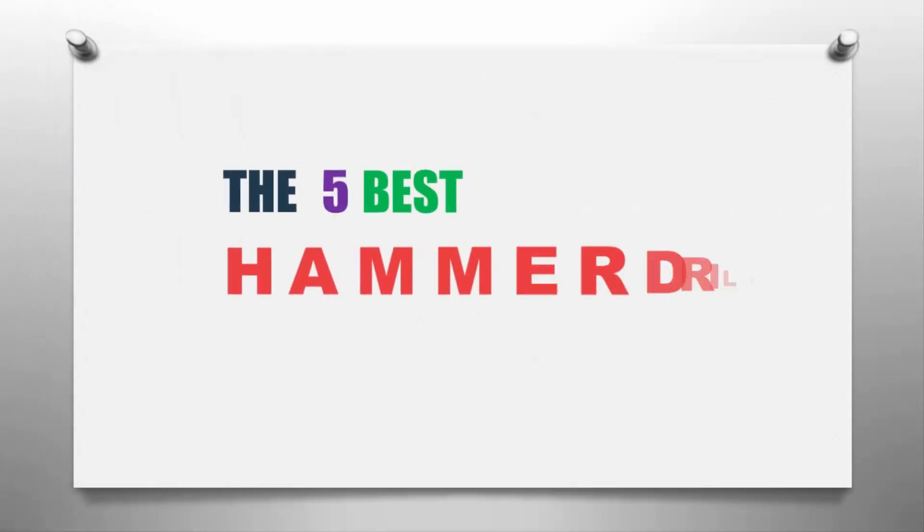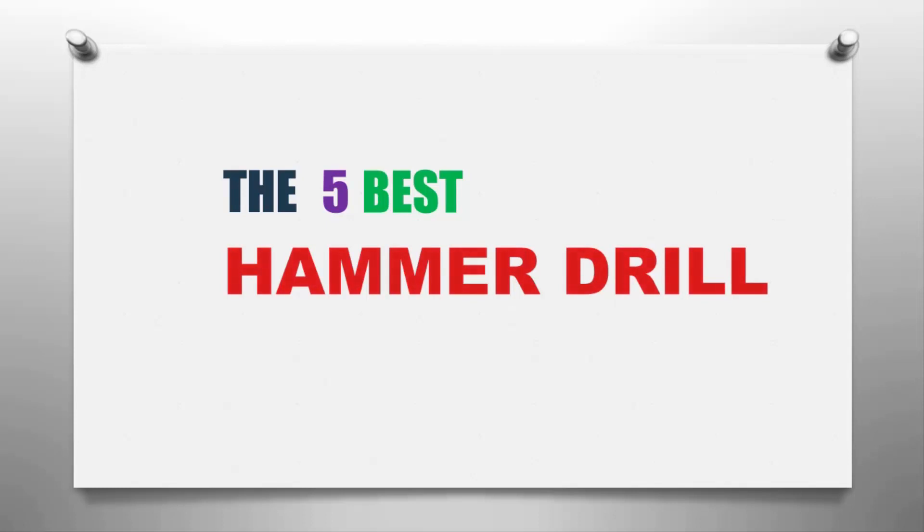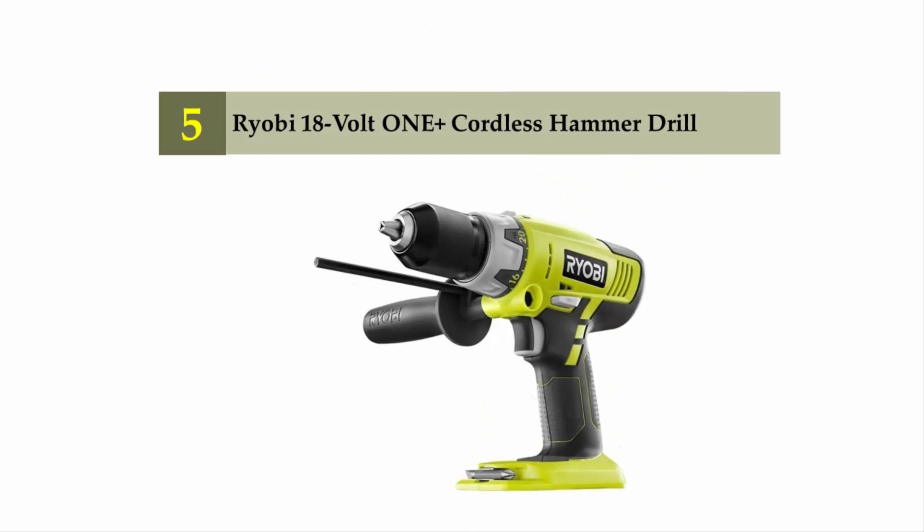The Smart Gadgets presents the five best hammer drills. Let's get started with the list. Starting off our list at number five: the Ryobi 18-volt 1+ cordless hammer drill.